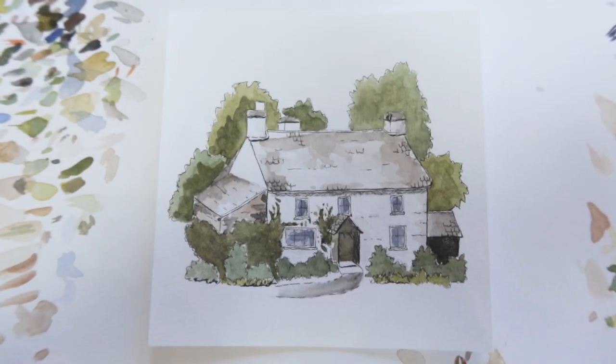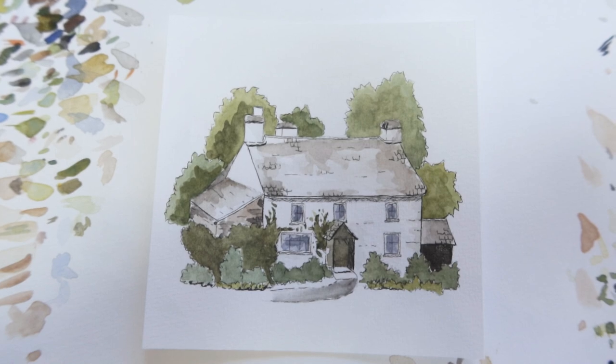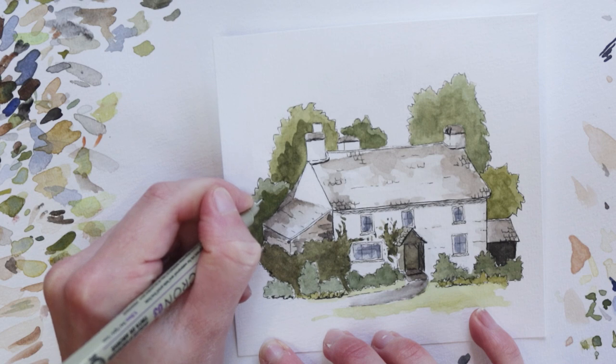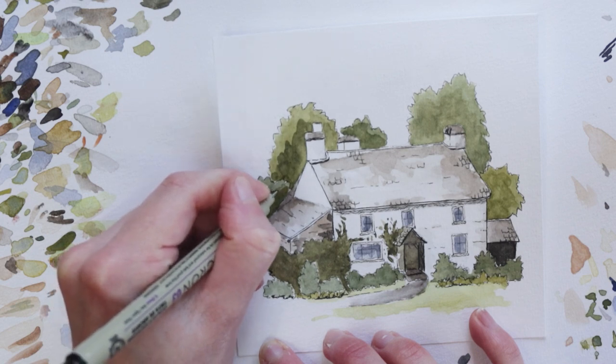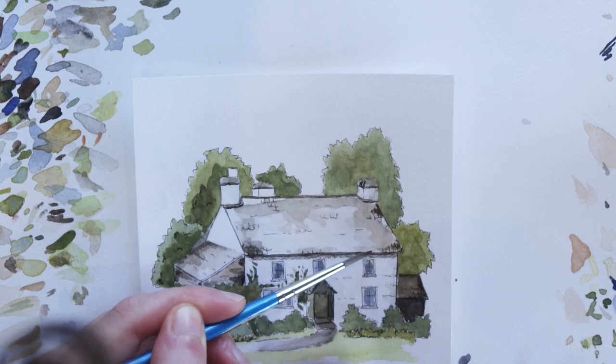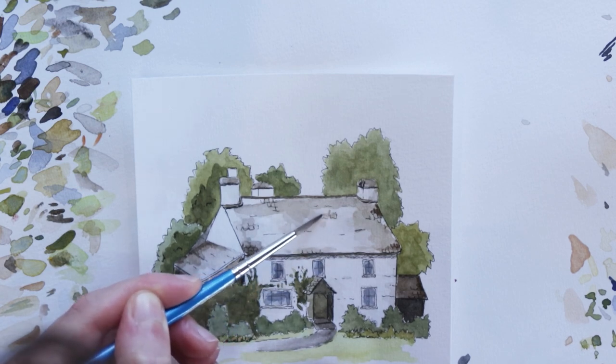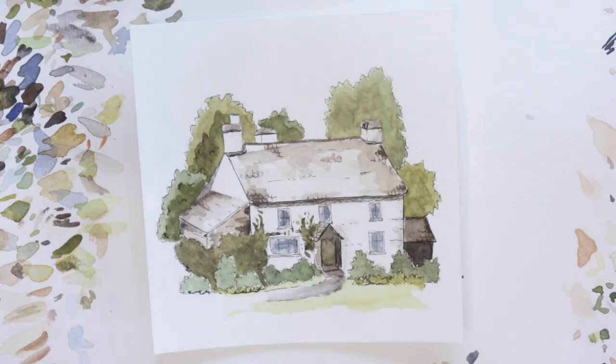Once all the watercolor is complete, I will sometimes go back over a few of the lines with my ink again, or even add a few extra details such as hinting at bricks or cracks in the building. Apart from that, I take a step back from the painting, look at it with fresh eyes, and if I'm happy with all the details I consider it complete.